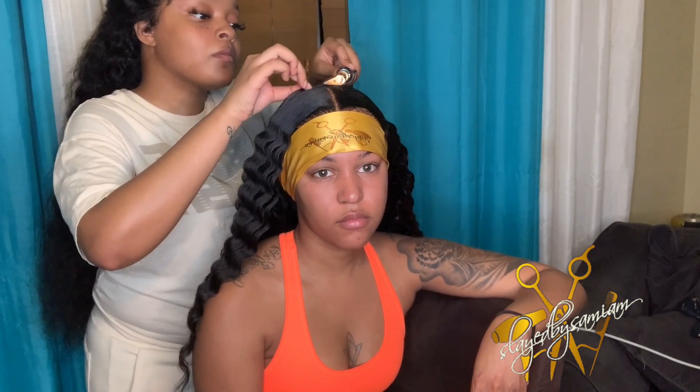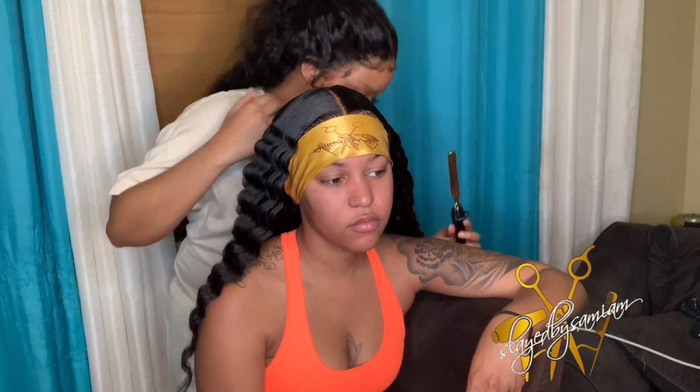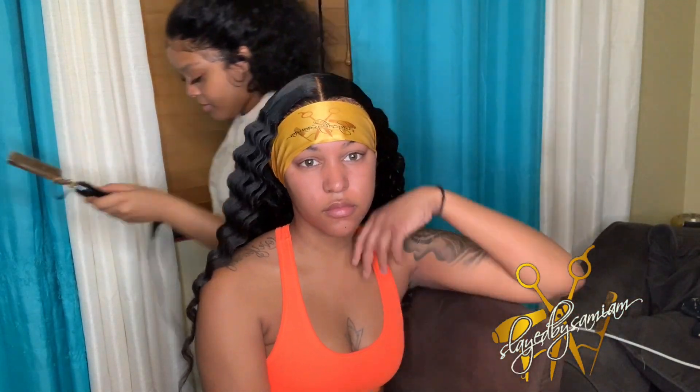Now I'm just going in with my hot comb and smoothing out the top just to make sure the crimps don't look too sharp. I don't like when the crimps look too sharp up there, so I like to go in with my hot comb and just comb it down and smooth it out.